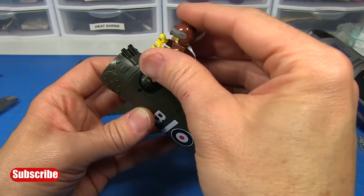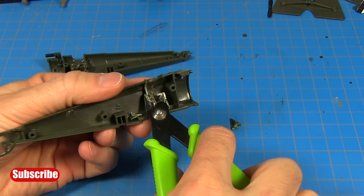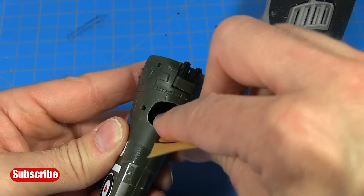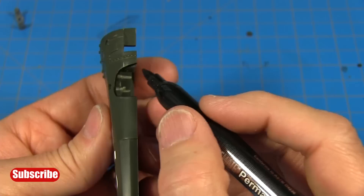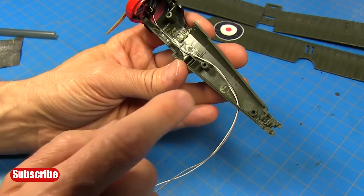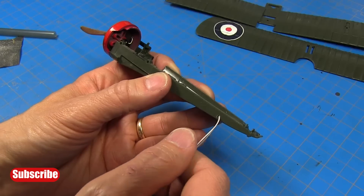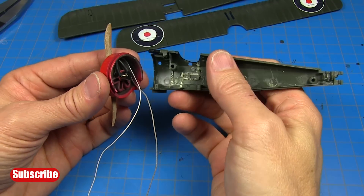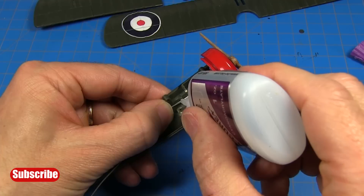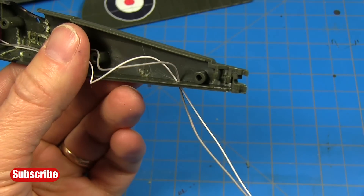I've got my fuselage modified here for the Lego figure pilot. I used cutters to remove material inside the fuselage, then a Dremel tool to enlarge the opening and some sandpaper to smooth it out. Then I used a Sharpie to mark the padding on the opening of the cockpit. The next step is to install the motor assembly in half of the fuselage. I started with a small hole in the tail that I'll use to fish the wires through to the battery pack. Then I installed the cowl and the motor assembly and routed the wires back. I used a little bit of super glue to keep the wires in place by the cockpit and then fished the wires through the small hole.